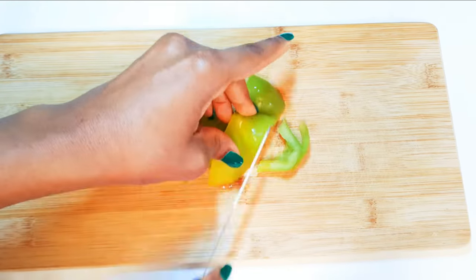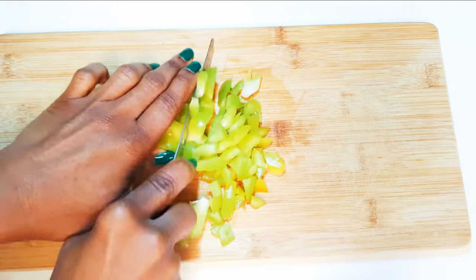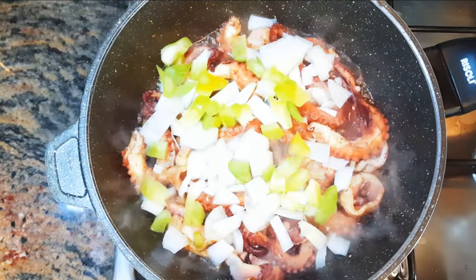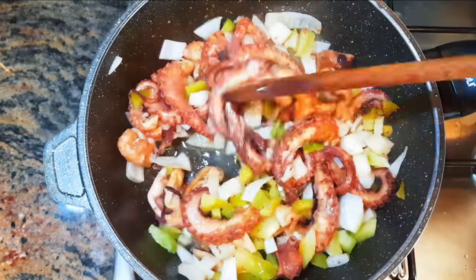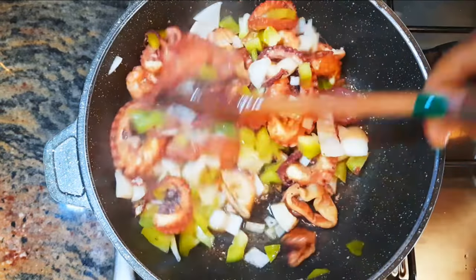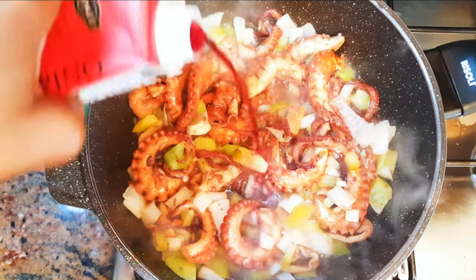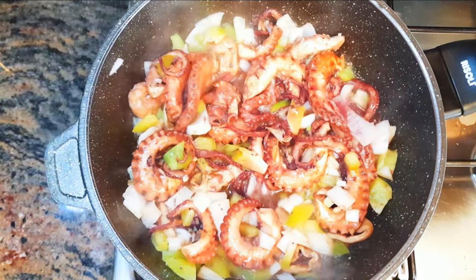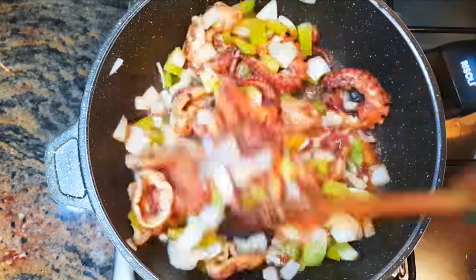Next, I'll chop some sweet pepper and add it — this will give it some extra flavor. I'll keep stir-frying. Then I'll come in with about 4 tablespoons of red wine and keep stir-frying on medium fire for about a minute.